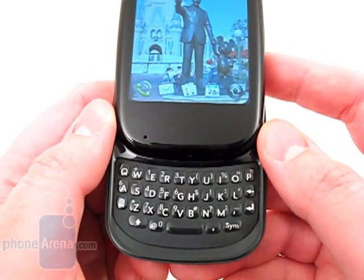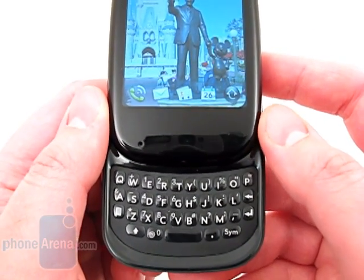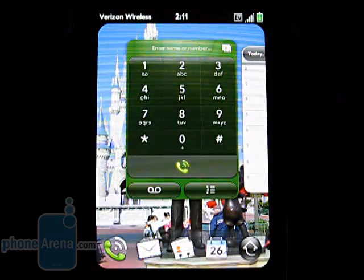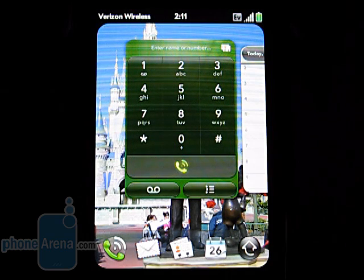Still, if you have large hands, you would probably be more comfortable with a bigger keyboard like on the Motorola Droid. The WebOS software is what makes the device stand out, though it hasn't been updated much since the Sprint model last year.